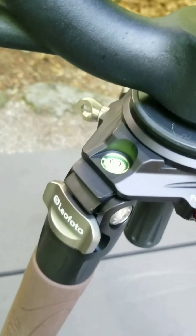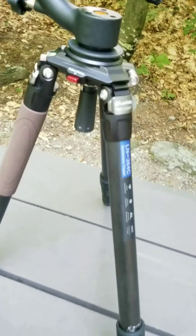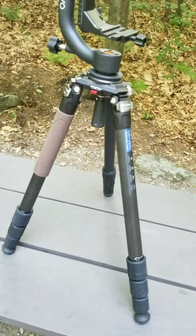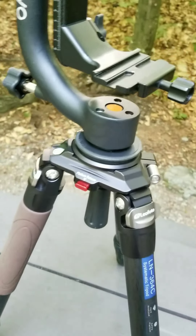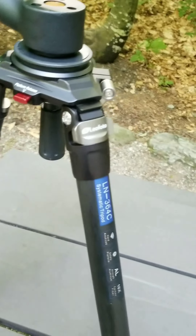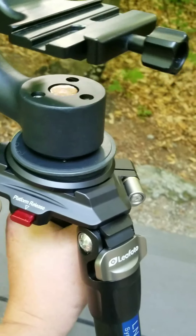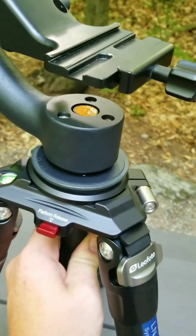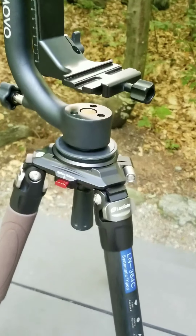One of the good things, it's got the leveling bubble on it. And you can see how big it is — it's just massive. It's close to three foot tall and I've not extended it yet. One of the things I like about it is it's got a leveling base on it. So even if your tripod is not completely level, you can loosen this, level it up however you need, and then just tighten it back down. If you're moving around through the woods, you can kind of adjust and tweak it as you need to.